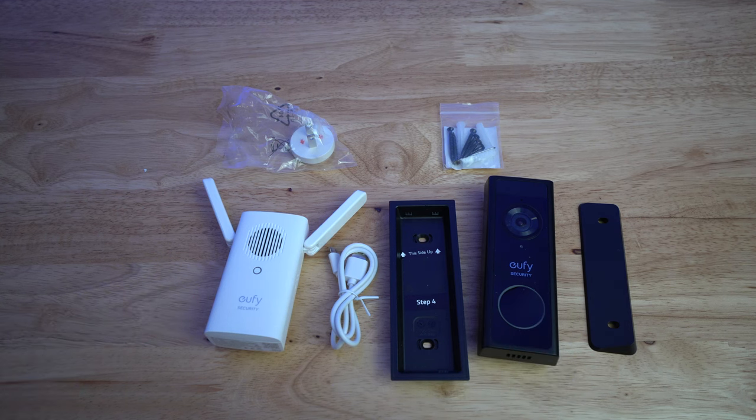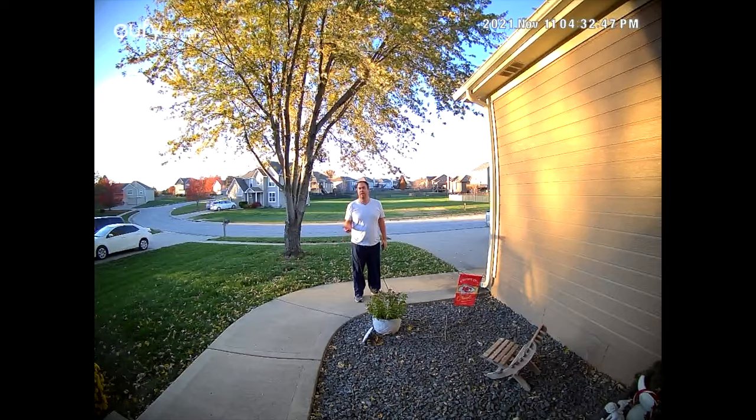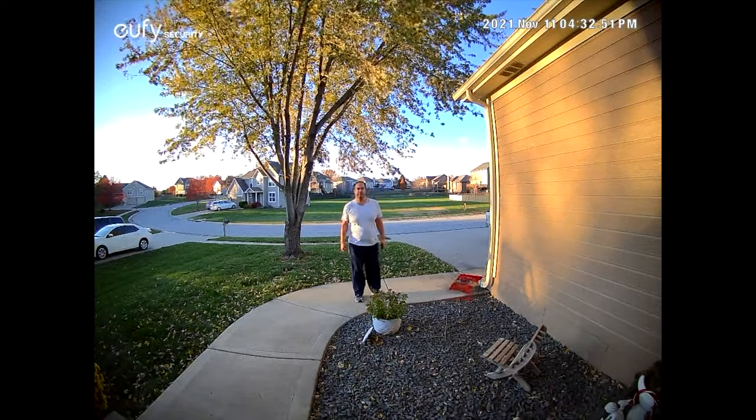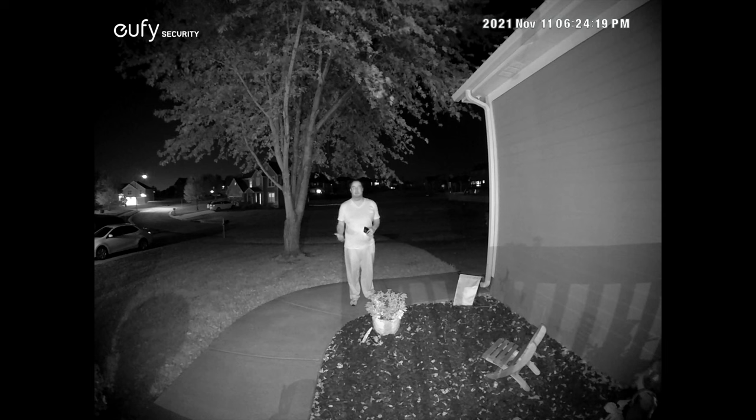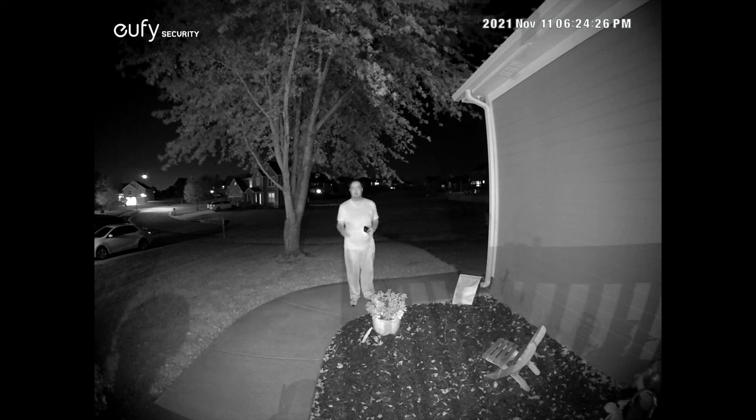We're going to go ahead and get this set up on my phone, and then I'm going to do the test footage for day and night and notification. I'll also show you a little bit about the app and then follow up with what I think about this after having used it. Here's the quality of the video during the day as well as the audio quality — I'm about 10 feet from the video doorbell.